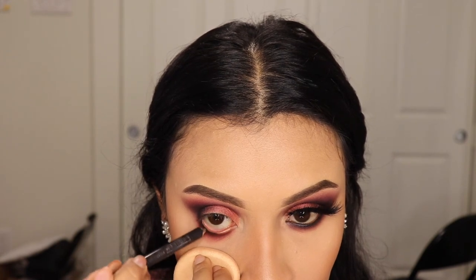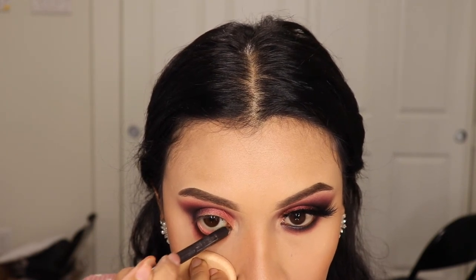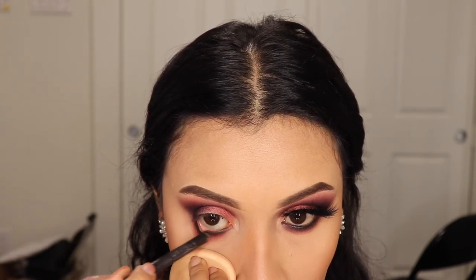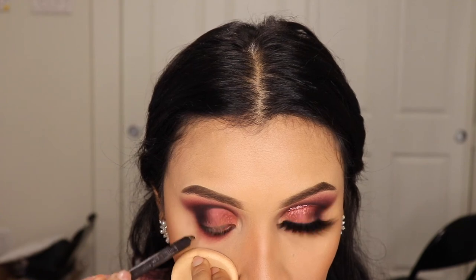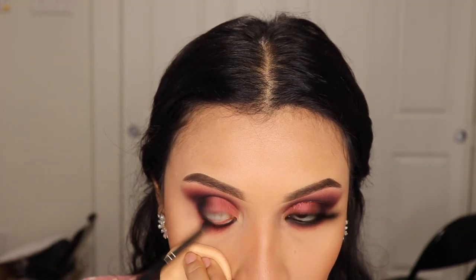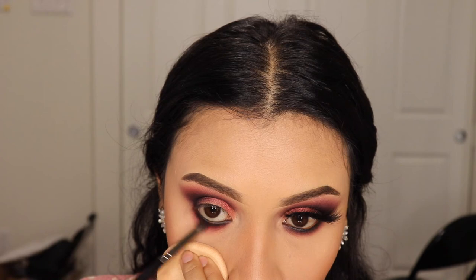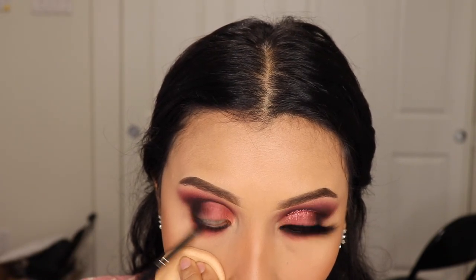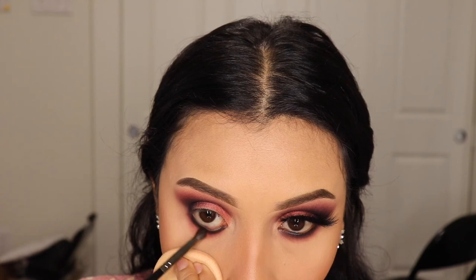I'm taking a pencil brush just to blend that eyeliner out with the eyeshadow so that it looks as smoky as possible, like my other eye.